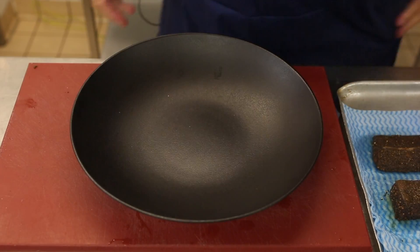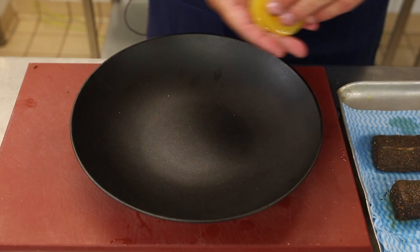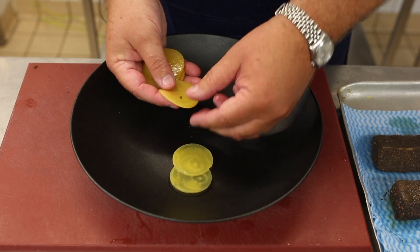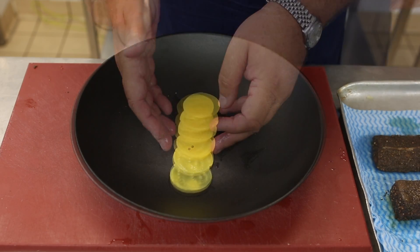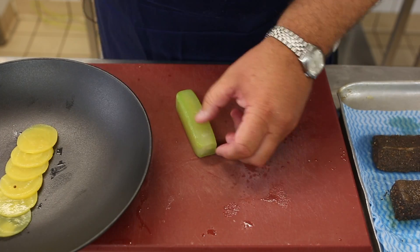We have a pickled beetroot — this is yellow beetroot that has just been gently pickled in white wine, sugar, and salt. We also have compressed cucumber.